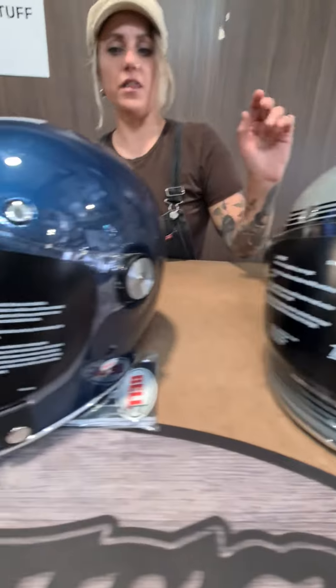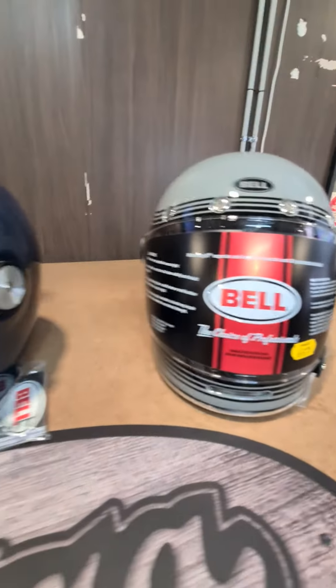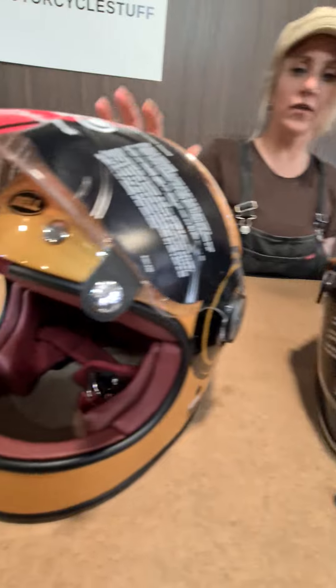It's available in three different colours. This is called Nardo Grey, Blue, and then Gold. And the Gold's really beautiful.